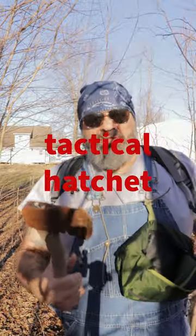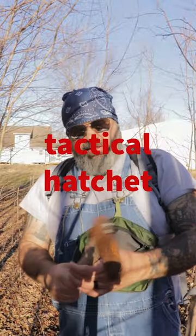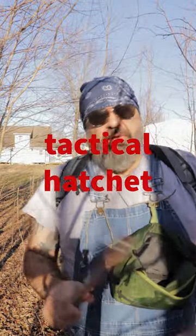As I promised, I have a bonus piece of gear that I'm going to review today — my hatchet. I don't go nowhere without this. It don't weigh much, it's only about 13 pounds, and it's great.